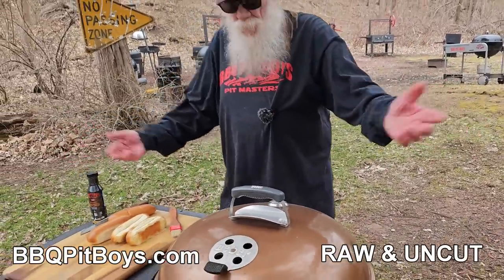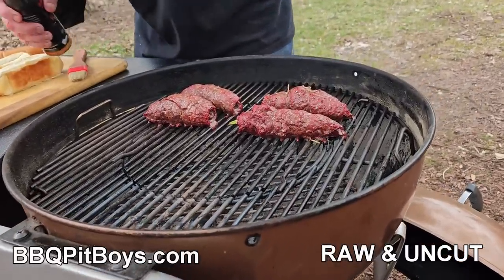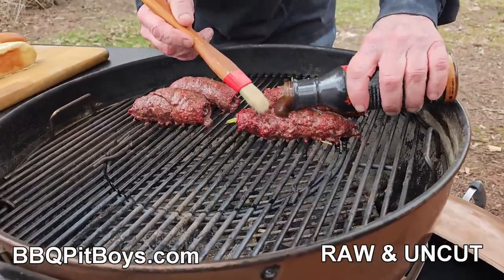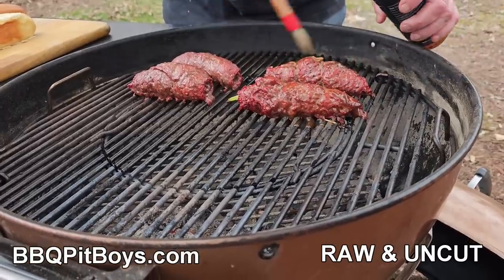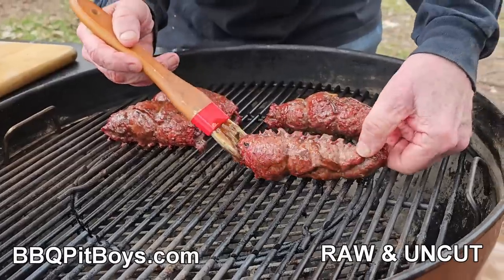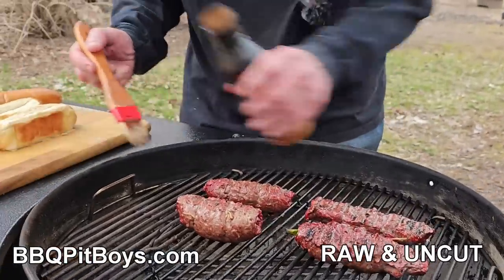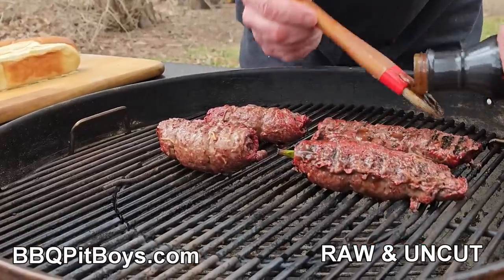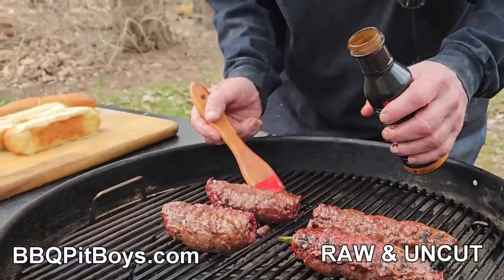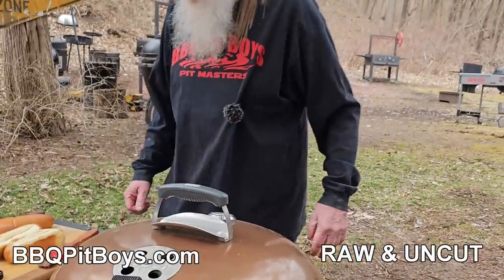In a miracle of time — maybe 20 minutes has gone by — it's time to baste these. Use your favorite sauce; of course we're using our Pip-Boys sauce. Just put a little sauce on there. Oh man, this smells good. You might want to make three or four per person. Flip it to the other side so we get some even cooking going on. Take a little bit more sauce, get it on there. Put the cover on — it won't take long.